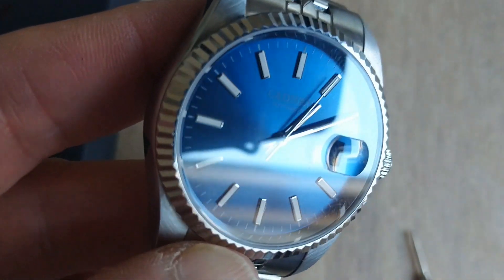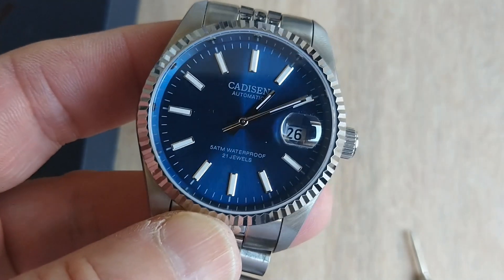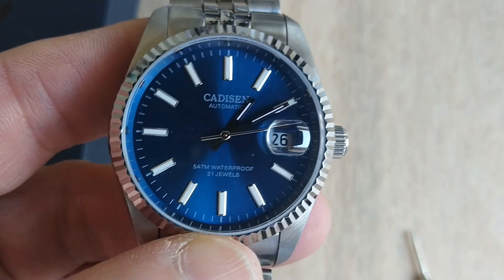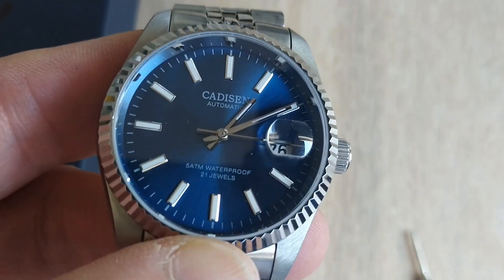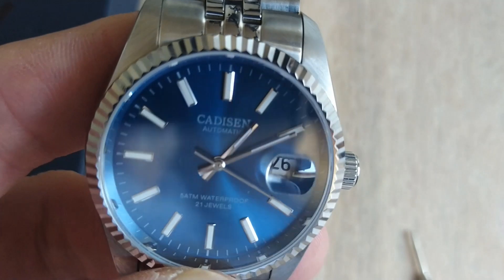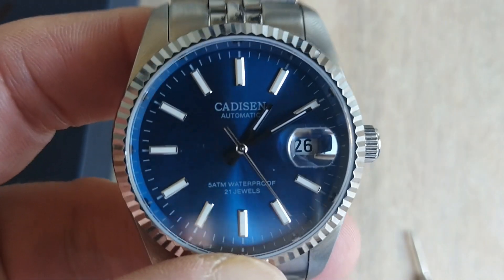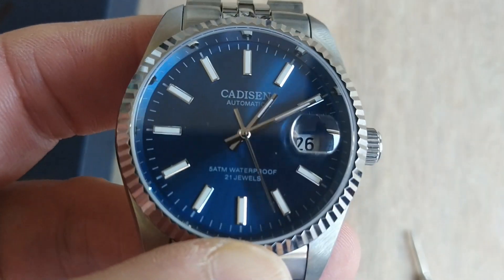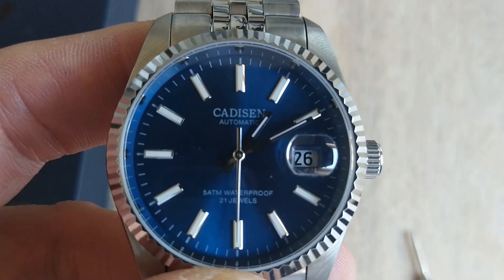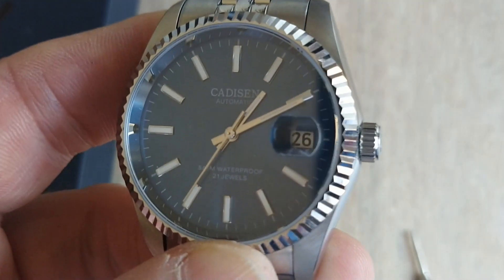However, the dial and handset are really really pretty. The hands, as you can see, are very slim, which I don't think is a bad thing — I think it looks quite elegant — but there isn't an awful lot of loom on the hands, and that has consequences that we'll be able to see when I'm showing you the faults with the watch.